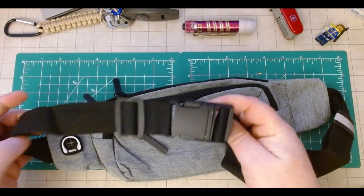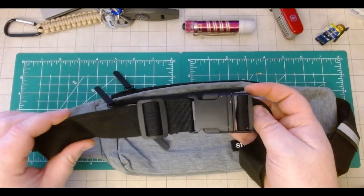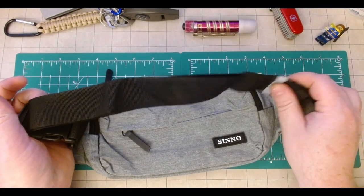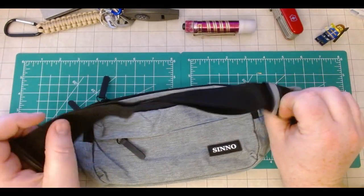The strap is pretty basic — not super thick, but it is wide, which means it'll be a little more comfortable. I do like that it has a small reflective band on it.